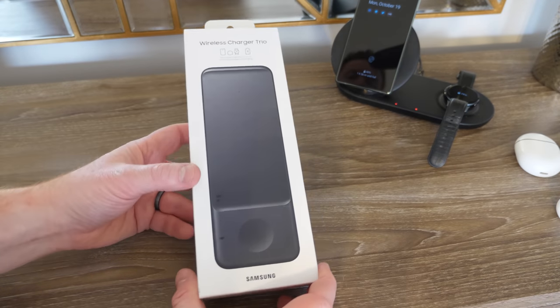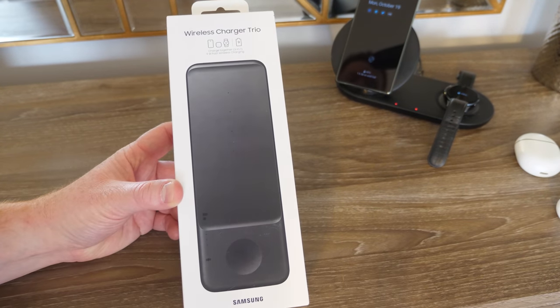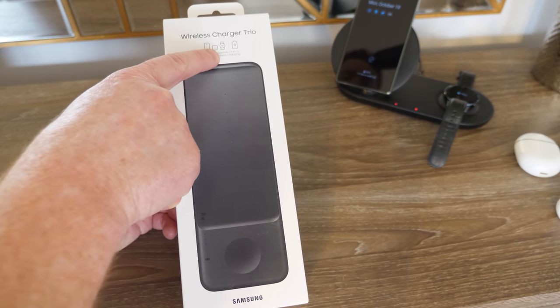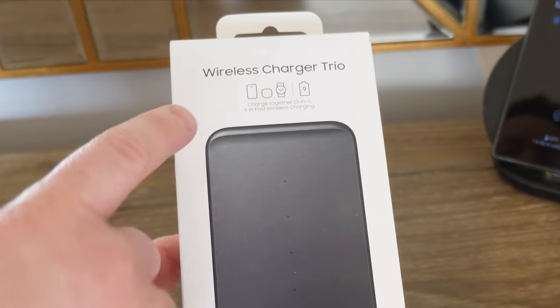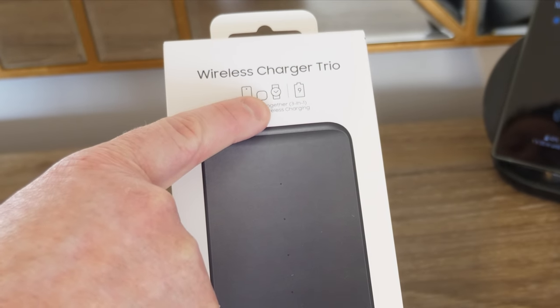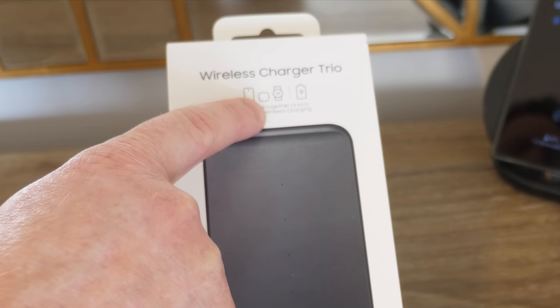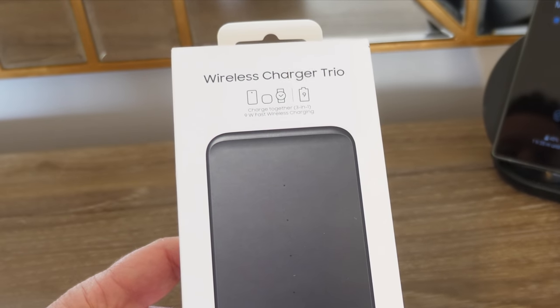Hey everybody, welcome to Tech with Brett where I help tech work for you. So this is the Wireless Charger Trio. It's able to charge two devices and a watch, so this is great to charge your phone, a pair of wireless earbuds, and then a watch. You can also interchange these, so if you want to charge two smartphones on this at once you are able to do that.